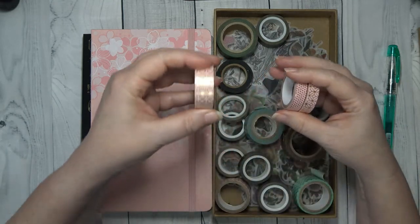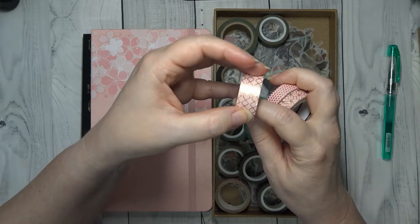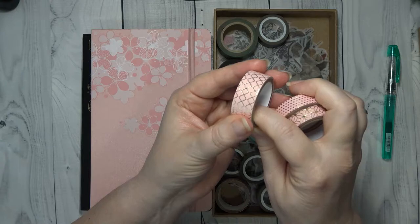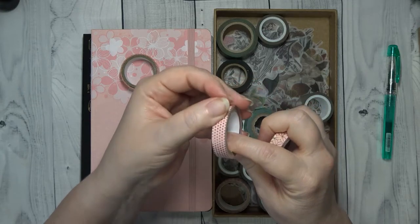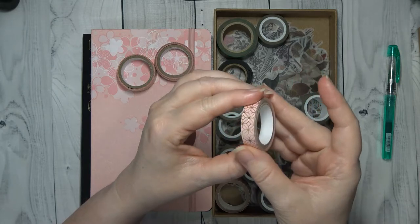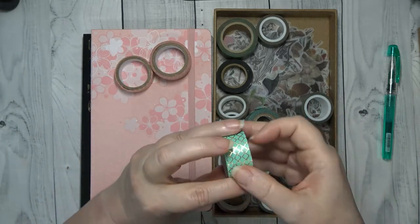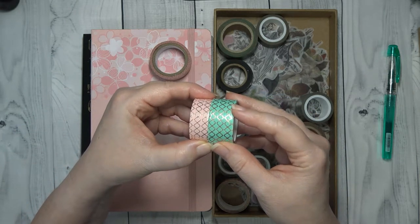The first roll that I have is this Quadrifoil — it's the design, but it is a foil washi. So it's the pink with the gold, and I also have the pink with the gold foil dots, and then another pink with a foil graphic design. Then to go with that, I pulled out the same as the pink, except it's whiter and it is a teal green.